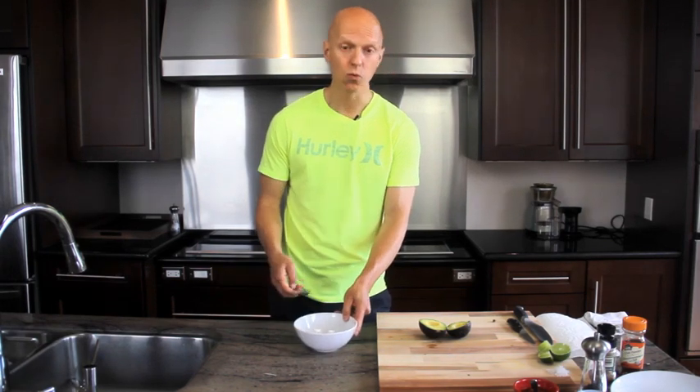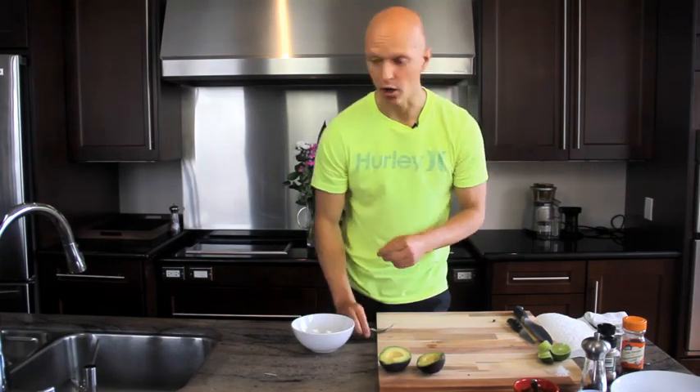Now that the rub is ready to go, we're going to put the avocados aside and grab the hard-boiled eggs. I'm going to show you a cool little trick with the hard-boiled eggs.